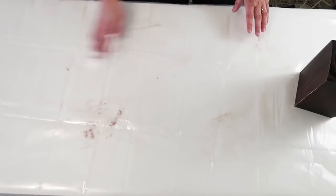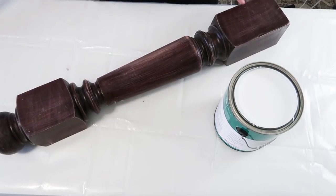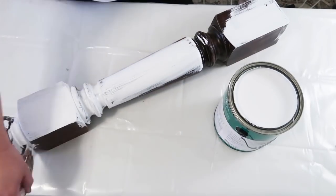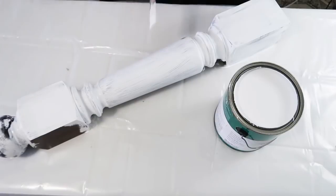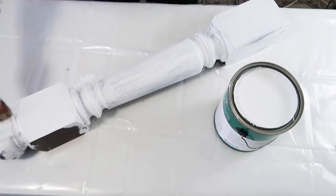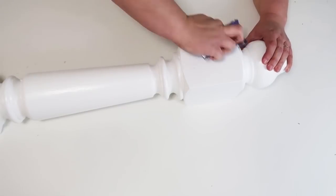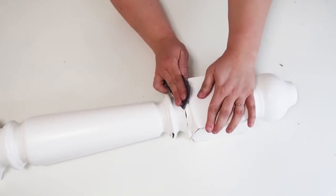First I sanded it down lightly — you don't want to sand too much because it'll cause bleed since the stain is so dark when you paint it white. Before painting I took the paintbrush and dusted it all off to clean the surface, because you don't want that to pick up on your paintbrush. Once the surface is clean, go ahead and start painting the whole thing white. I did three coats of white paint.